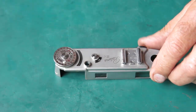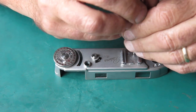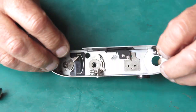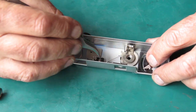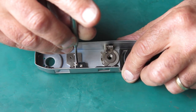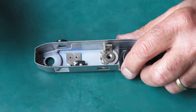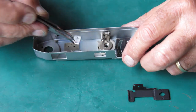So taking this apart to clean it — where do we start? Let's start by taking off the accessory shoe. On the inside, I want to unhook the spring from the frame counter and lift that out of the way. There are two screws here that hold this mask in place, and that mask is supported on two little standoffs.